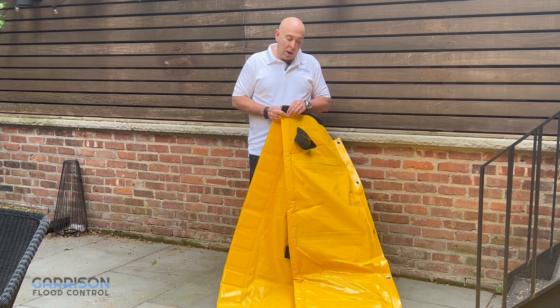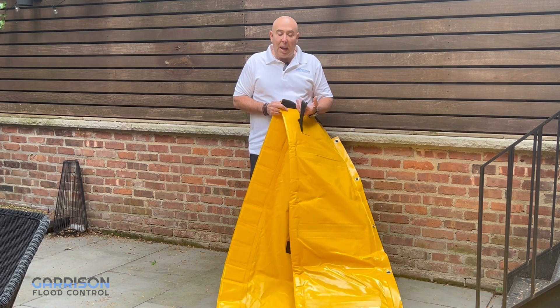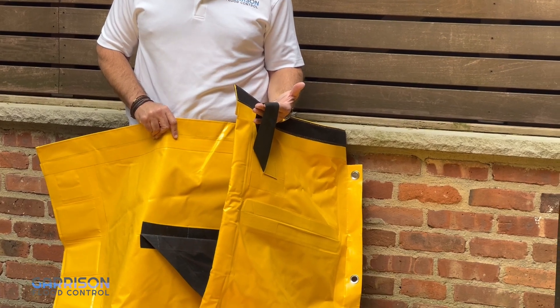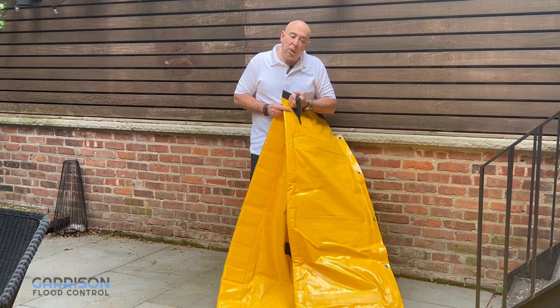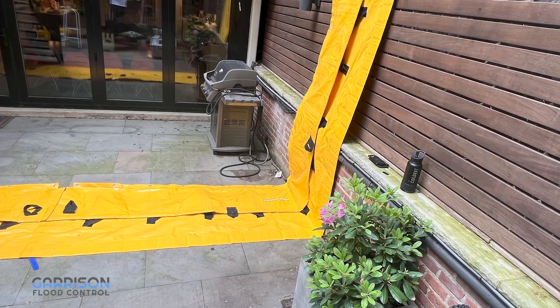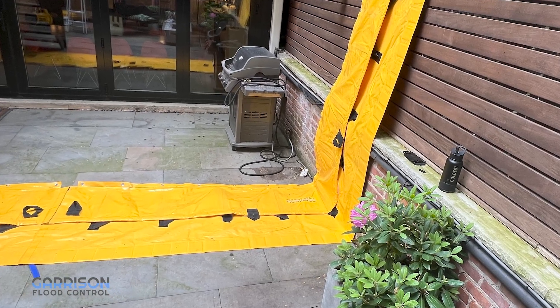Another nice feature of Stingray is that we have a series of handling straps. These straps are positioned every several feet along the top of the clamshell and allow you to pull and drag it into position, either up along a wall or somewhere on your ground surface.